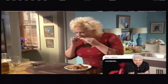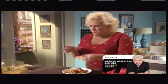Let's get in there and have this little piece right here. That is good stuff! The vinegar is kicking. That is a spicy dish.